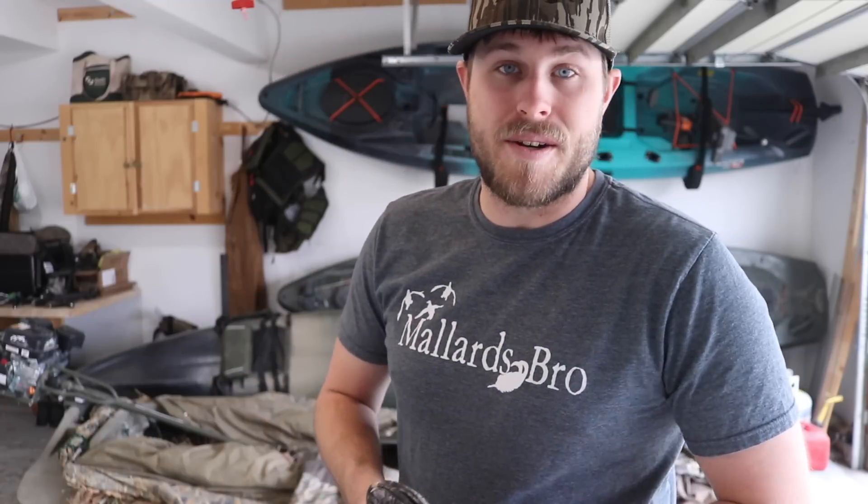Since I'm not hunting today I want to do a video talking about these waders that I've been using this season. They are new from Rogers this year and they are hands down without a doubt my favorite pair of waders I've ever worn. They are the Rogers Elite 2-in-1 insulated breathable waders.